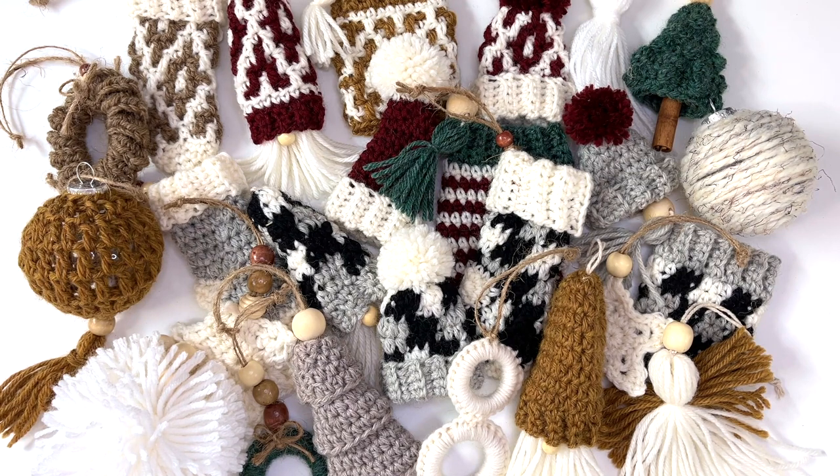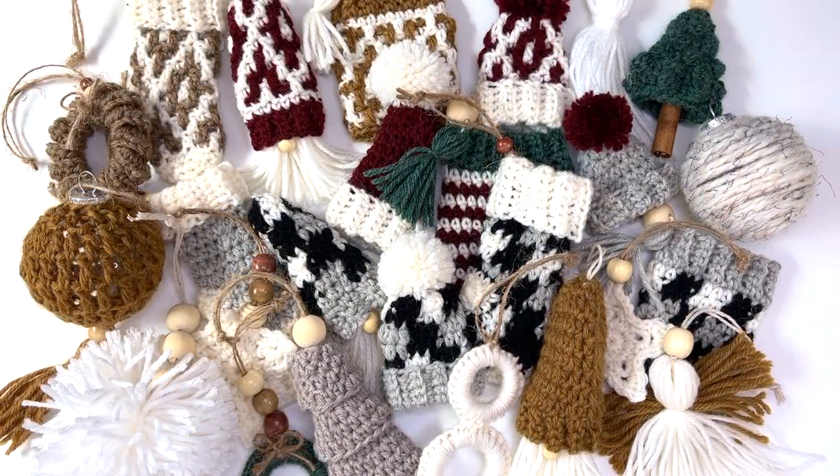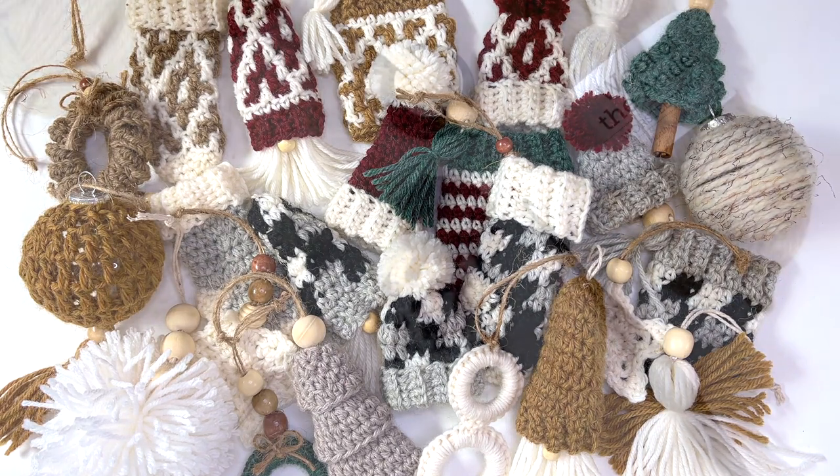I'm so excited that you're here today. Enjoy the ornament I have featured for today's video. If you'd rather not wait for all 25 ornaments to release, I've decided to put together a beautifully designed ebook featuring all 25 crochet ornaments. You can purchase the ebook through the link in my description box.